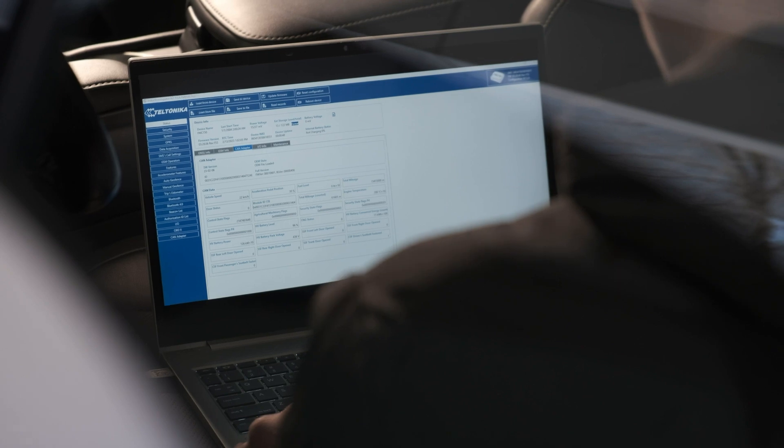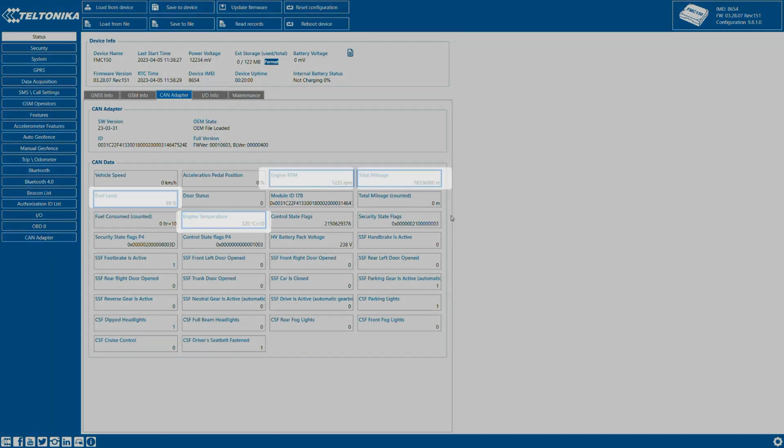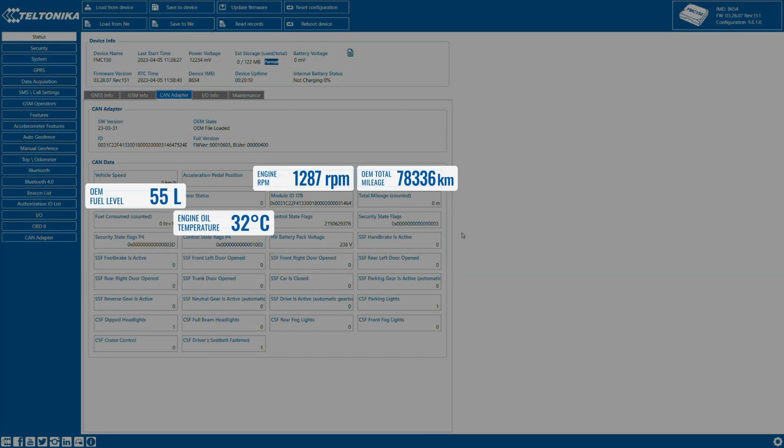Now you can check available CAN data in the Configurator tool. In this particular case, we can see OBD fuel level data, engine oil temperature, engine RPM, mileage, and other valuable CAN parameters.